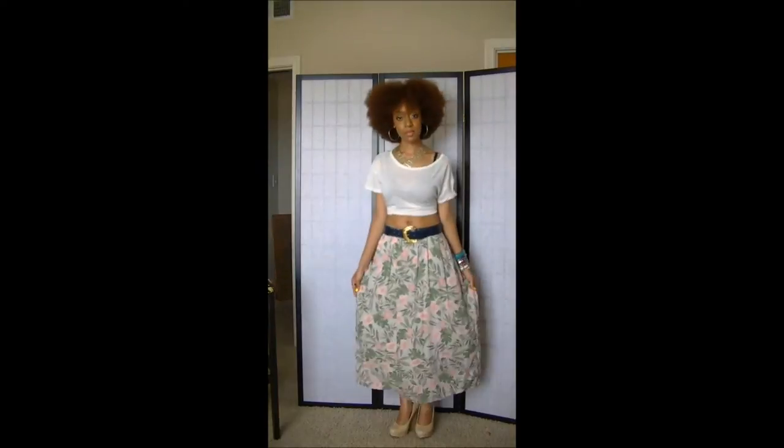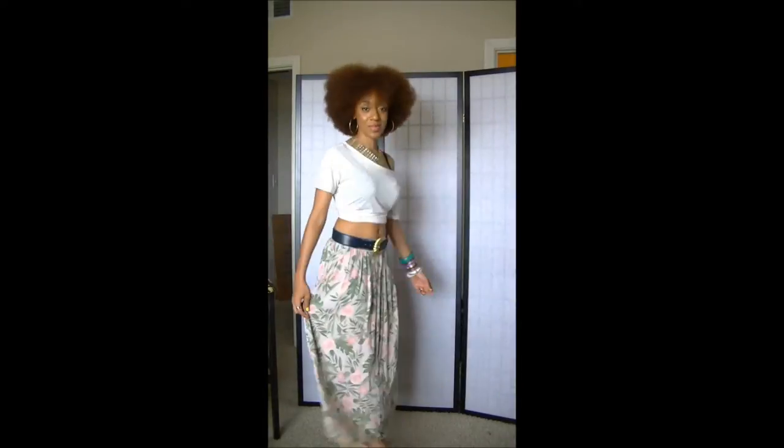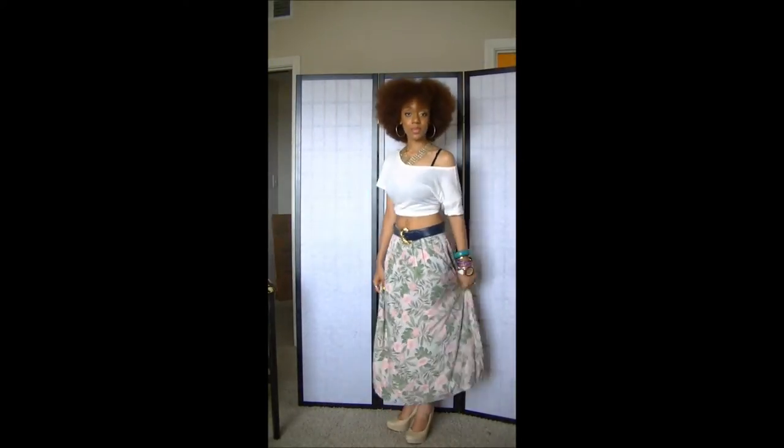Hey guys, it's Shayna and today I'm going to show you how to style this skirt. This was a skirt that I picked up from a vintage store and I think it was like $6.99 or something. It was really, really inexpensive.